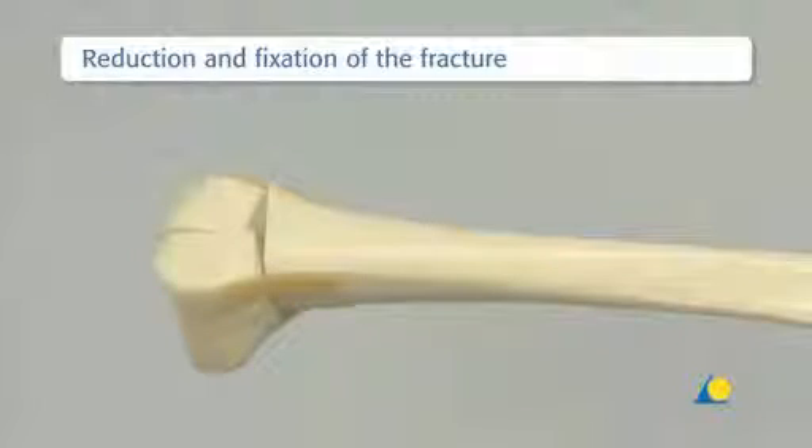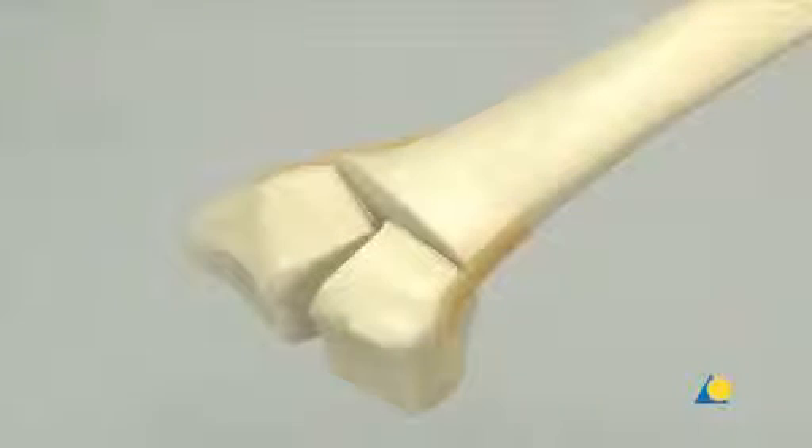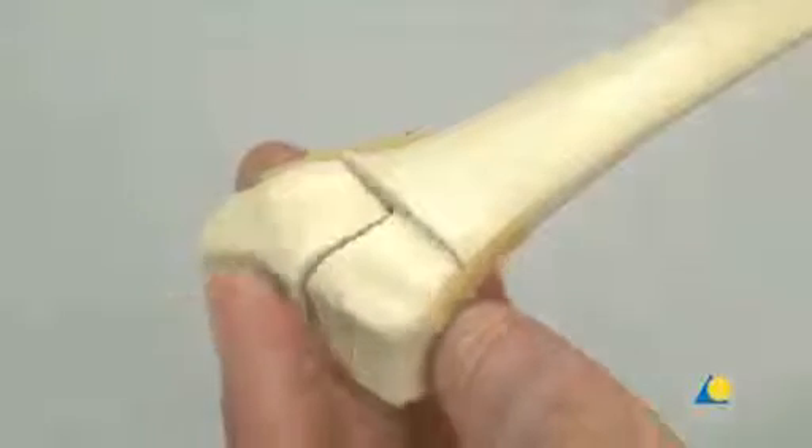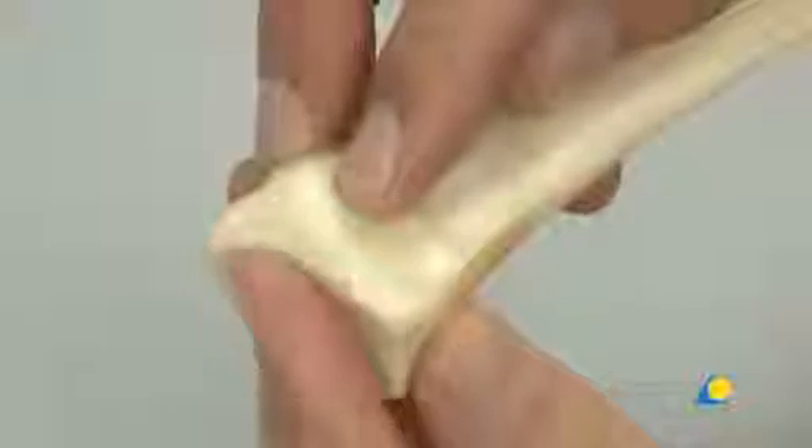This is the three-part fracture model. The radial column fragment, the intermediate column fragment, and the radial shaft. The intermediate column fragment and radial column fragment are reduced by hand to create an articular block.